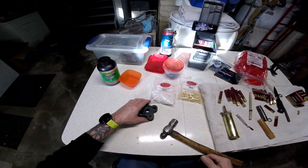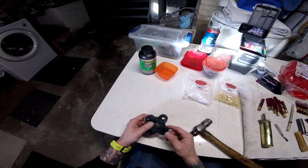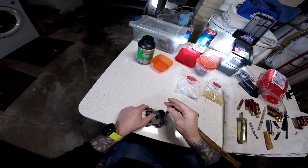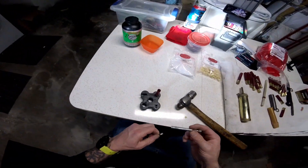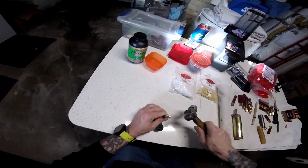Next, we are going to deprime it. This is a pistol block that I have. Basically what I did was I took a 3/8 drill bit and a 5/8 drill bit and drilled that out to have a stepped hole. The shell sits in there just like that. We take our bit driver and our T30 bit, and out that comes.